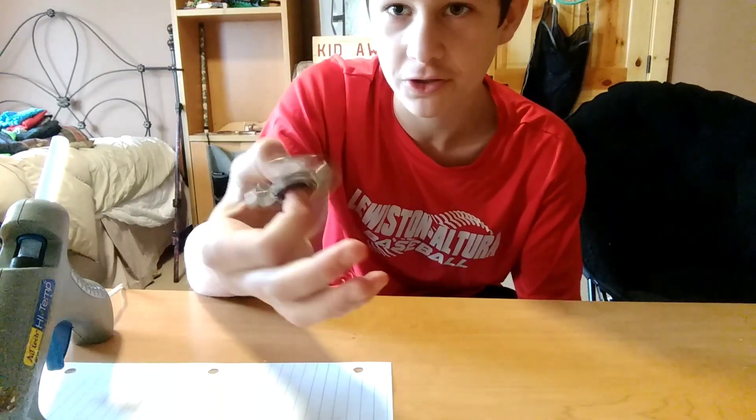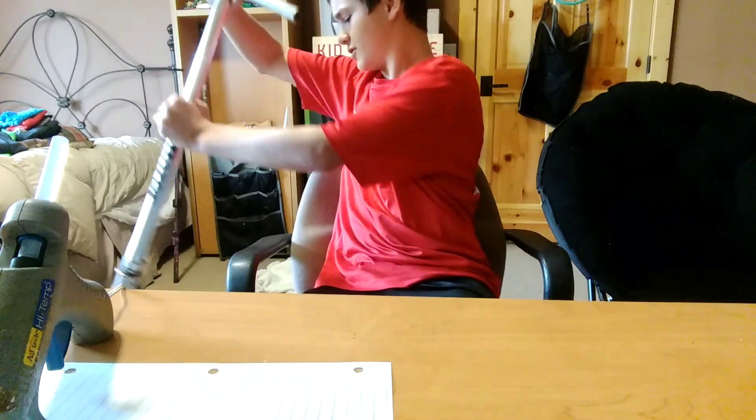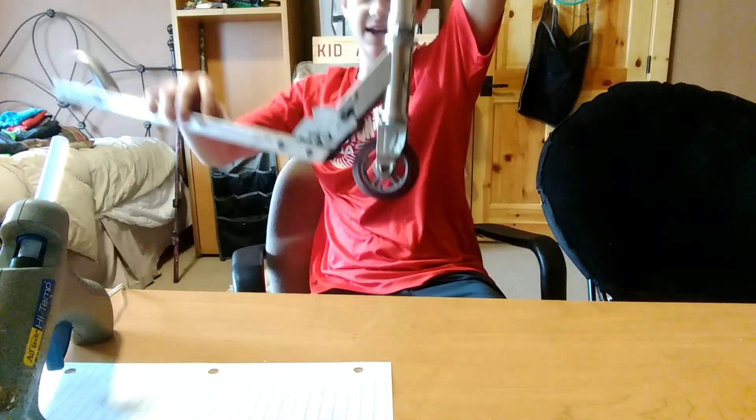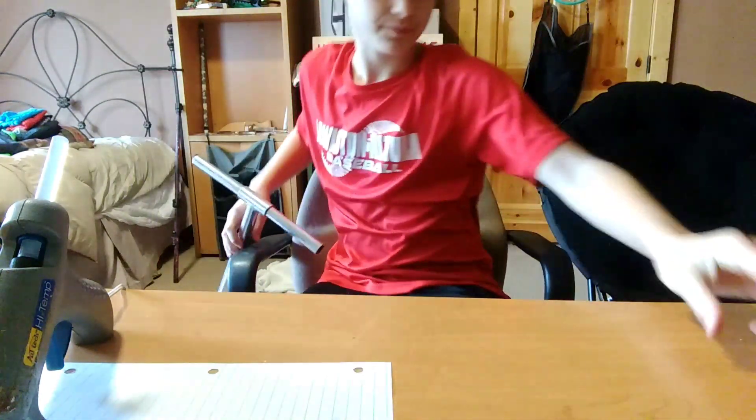I have this five dollar scooter that I'm going to throw away, so I decided to take the wheels off — I took the back one off already. With each wheel you can make two fidget spinners, so that's four fidget spinners total.